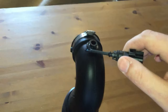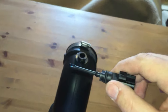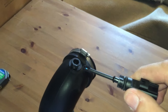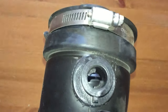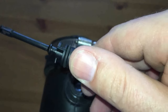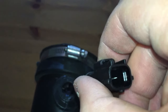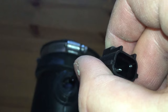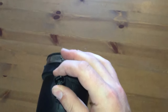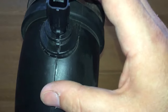For installation, you shouldn't have to force anything. As you can see, there are two little grooves in there, and then you've got the little grooves here on the sensor. So you just put it in like that and then turn it clockwise to set it. You turn it until it snaps and then you're good to go.